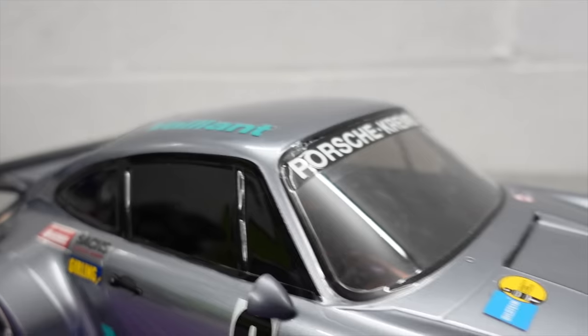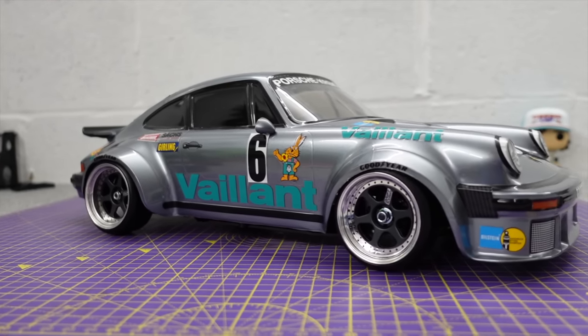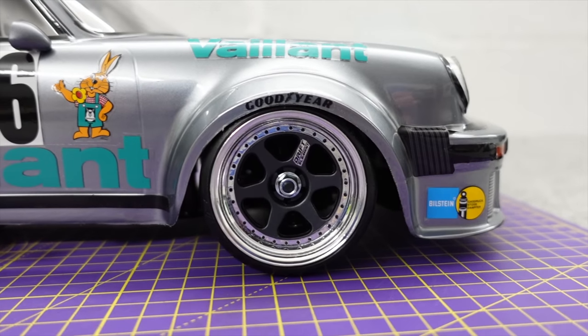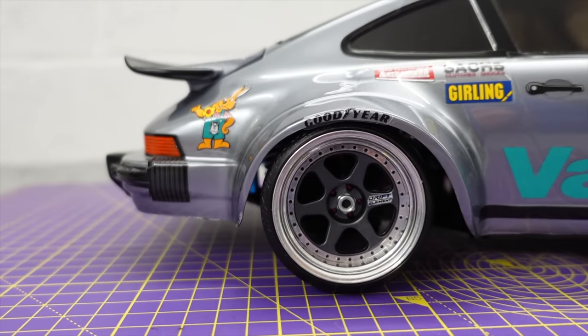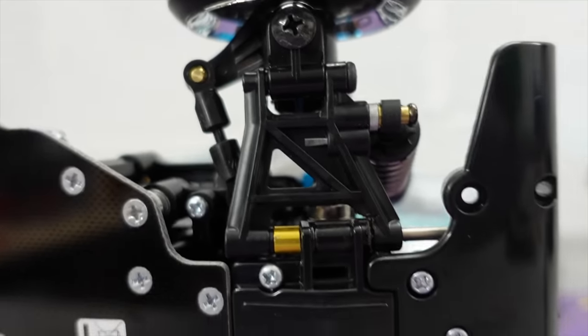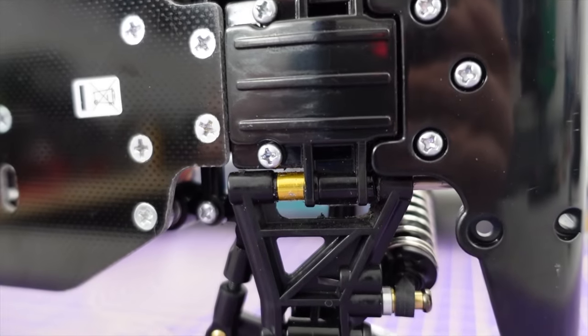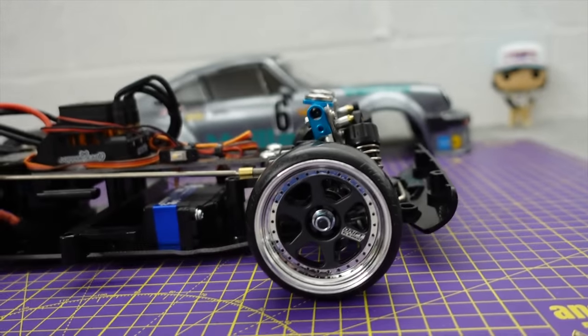I know most of you approve of that clean look without the body post sticking through. I finished it a couple of days ago and I've just been sat looking at it. I've done the wheelbase mod - I didn't do the rear because I was using magnetic mounts, so I lined up the rear and it's pretty square. All I had to do was the front. Go and see Gav at RC Kicks - he's done a full how-to for adjusting the wheelbase; it's too far forward stock.